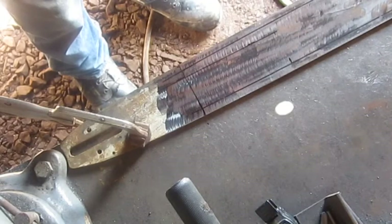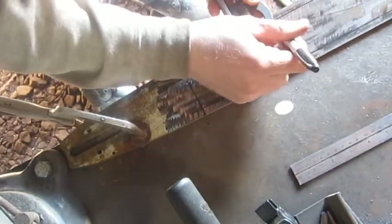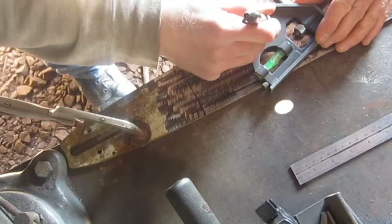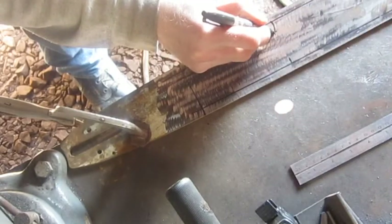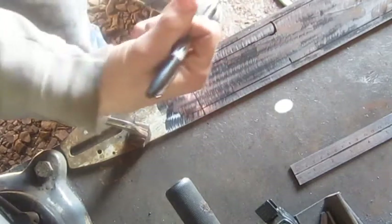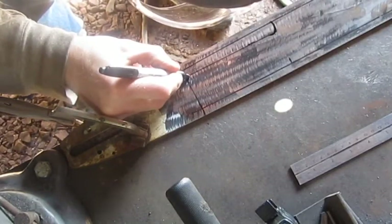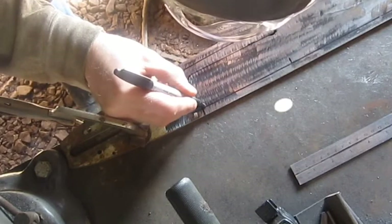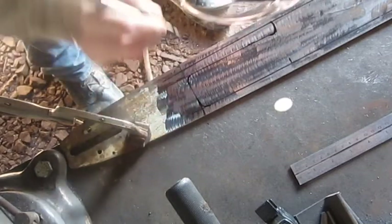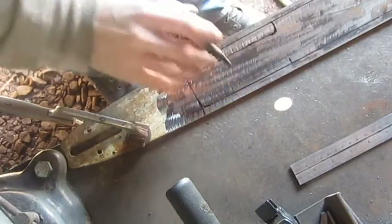Now I'm gonna freehand this, or I can take this and run a nice curve in that using my tool — coming around — and that gives me a nice kind of a pocket shape there. On the back I'm just gonna eyeball this. That gives me a rough idea where I want to put things.